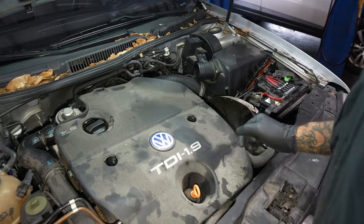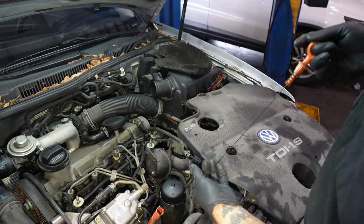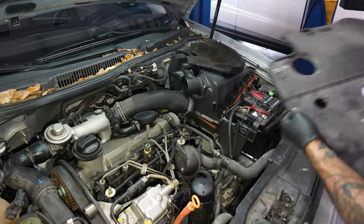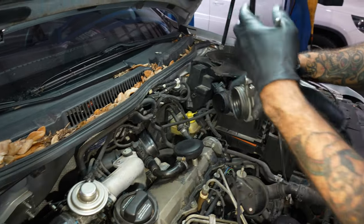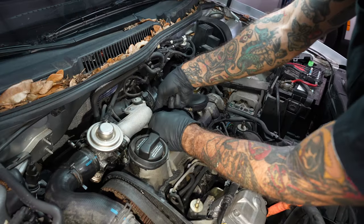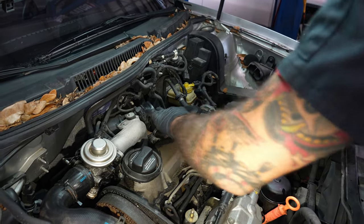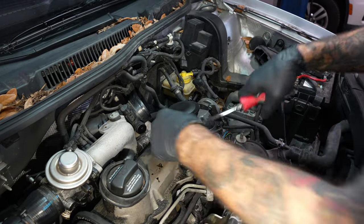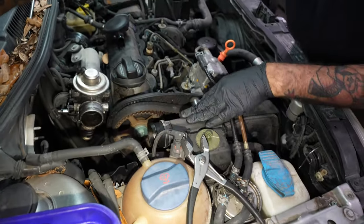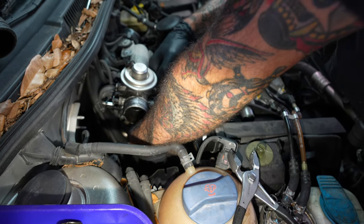2001 Golf TDI five-speed. Someone put a timing belt on it 5,000 miles ago and the tensioner has failed, so we're going to see if we can get away without putting a head on it. It sounds like it has compression, which is a good thing, so we'll know soon whether it's destroying the head or not.